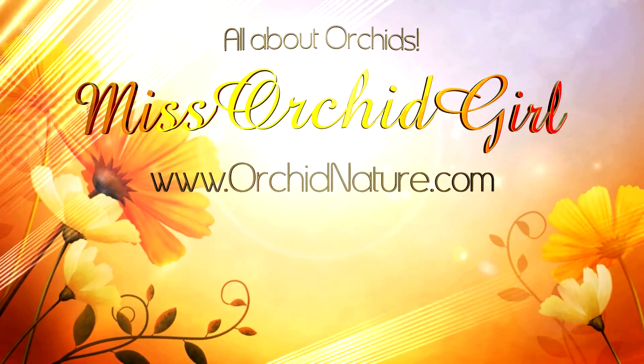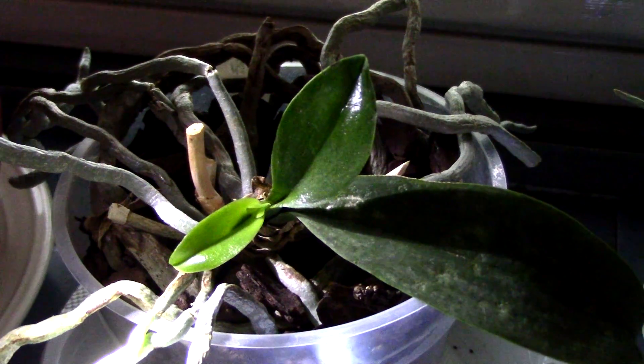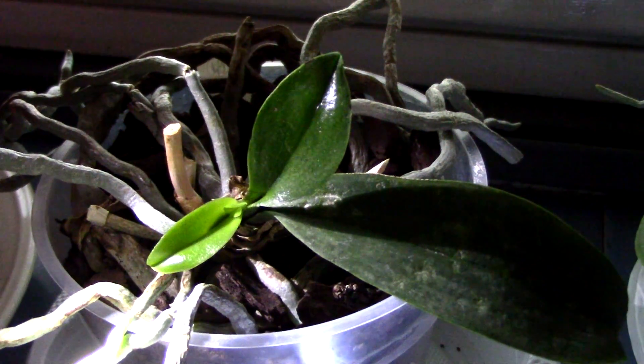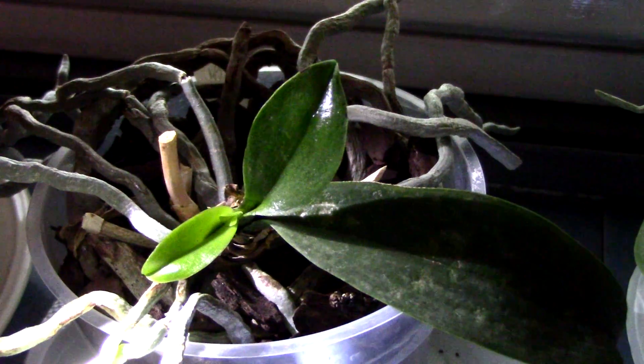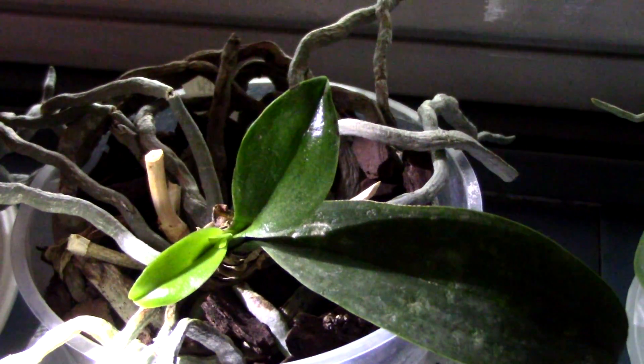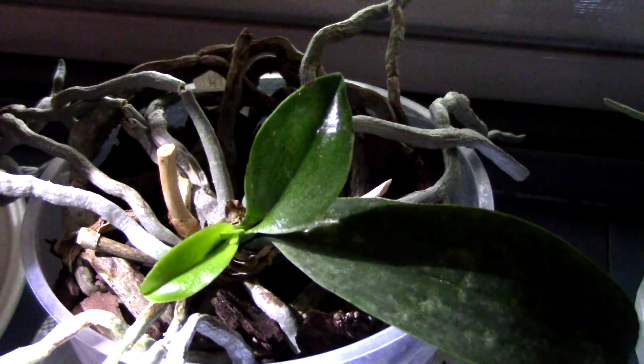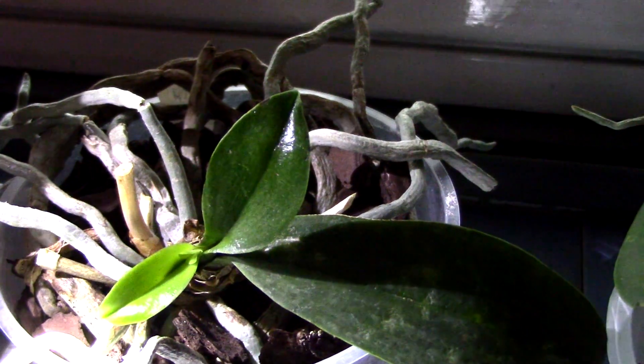Hi everyone, it's Danny. Today we're going to take a look at some spider mites. I'm showing you this Phalaenopsis orchid which has suffered quite a lot of damage from spider mites. I absolutely did not see them, and although I sprayed this orchid with water and showered it periodically, that does not work — it does not keep them at bay at all.